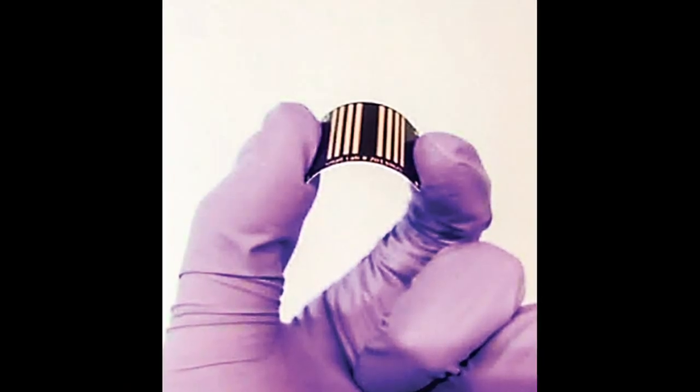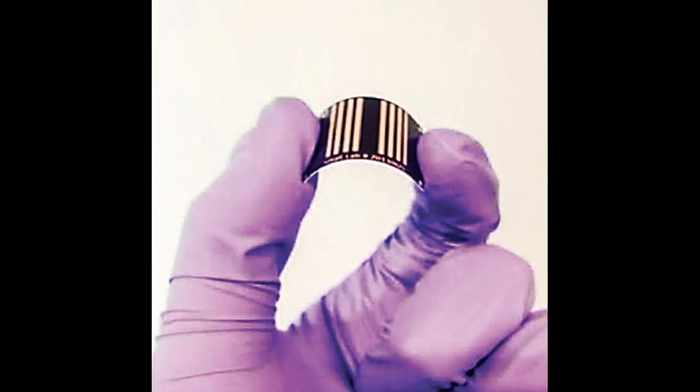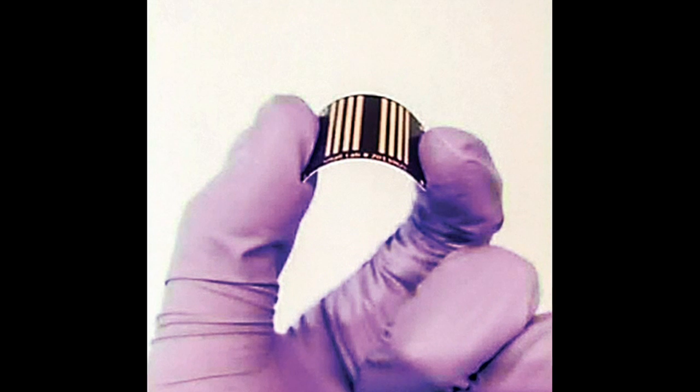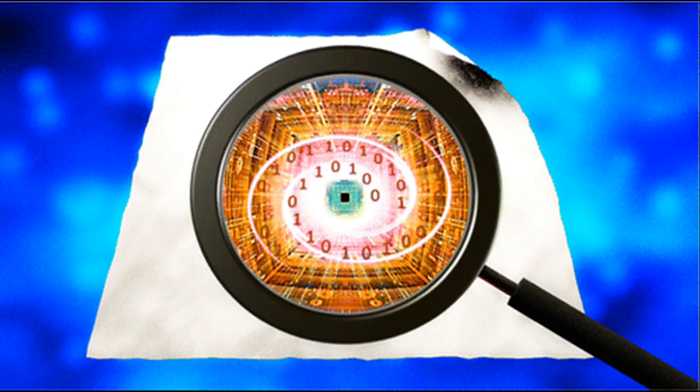This paper memory device can be bent at least a thousand times without losing performance. The paper memory is an important step for the development of applications such as smart sensors printed on stickers or labels.